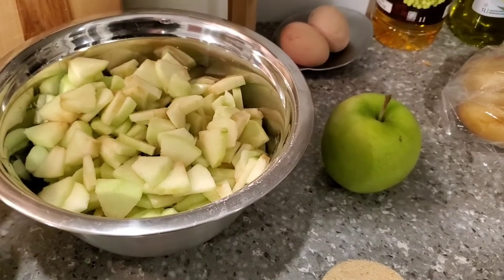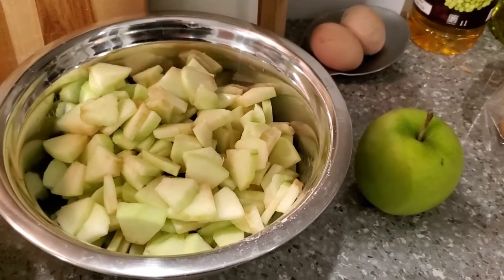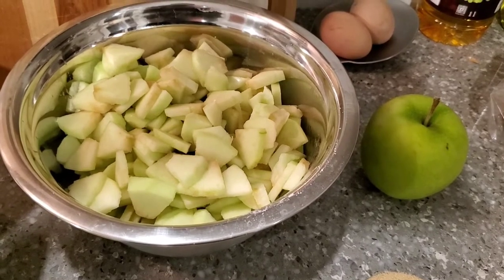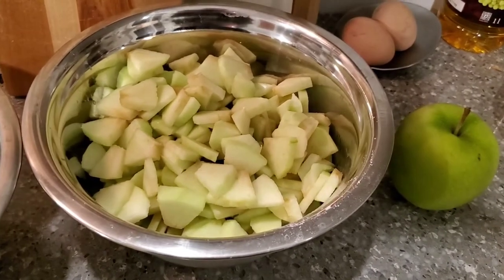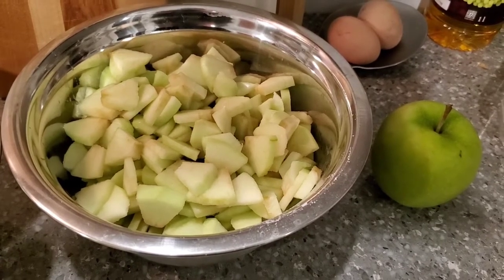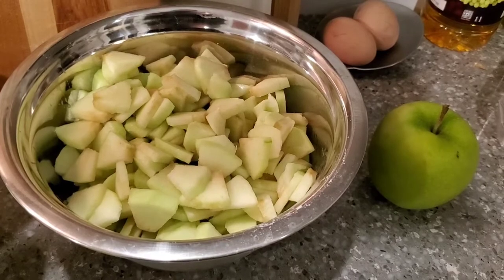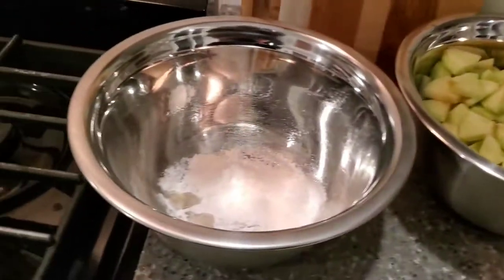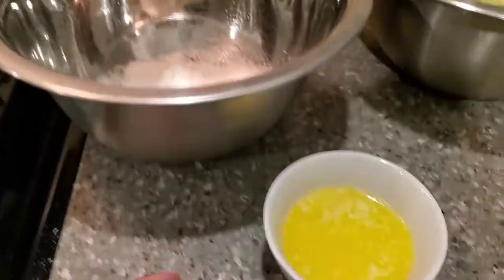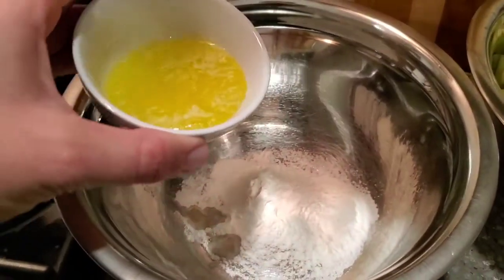So for the apple crisp today, we're going to use the green granny smith apples. I used four apples here. Depending on the size, you can do four to five — they're pretty large so I did four. I peeled them and cored them and sliced them into about an eighth of an inch thickness, maybe a little bit bigger. Now for the filling, I have here two tablespoons of flour and we're going to add three tablespoons of melted butter and we're going to whisk until it's combined.